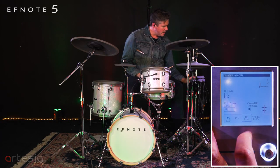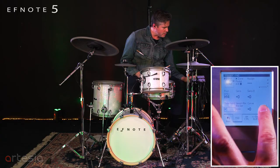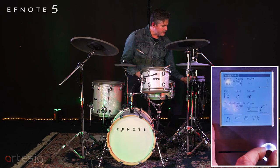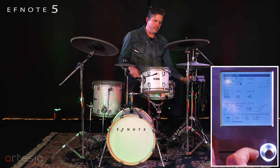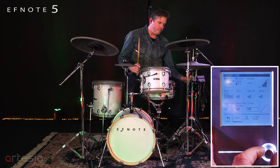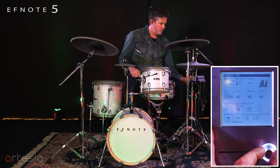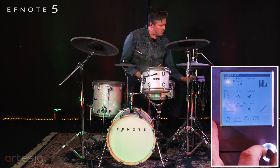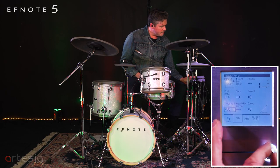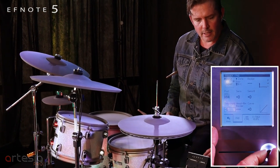In pad you have the curve — self-explanatory. That's how much front end, dynamically, is going to be on your playing, how loud you have to play before it engages. And you have your threshold, which is also self-explanatory. We can get that up to 50 and down to negative 10 on the threshold.